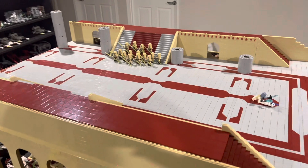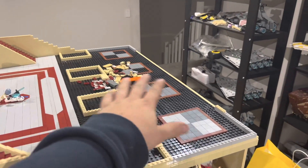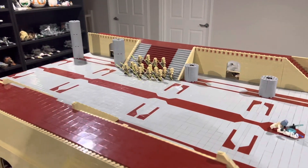That'll be it for this video. Make sure you subscribe so that you can see the next update where I'll work on this balcony area and also these big pillars here. Thanks for watching, guys. We'll see you next time. Bye-bye.